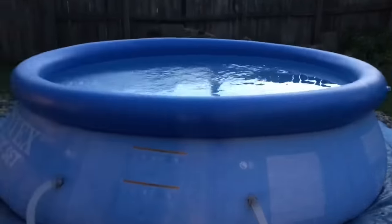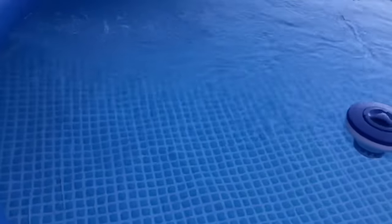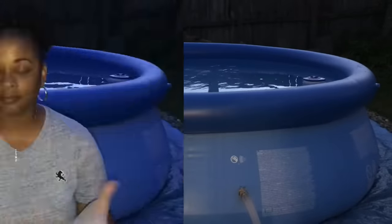Now I'm going to go ahead and turn the filter pump on for the pool. As you can see, the pump is running. I'm sorry that it's dark, but I needed to add the shock at dusk or when it's dark so that I can let the filter run and kind of get everything together with the filter and the shock.